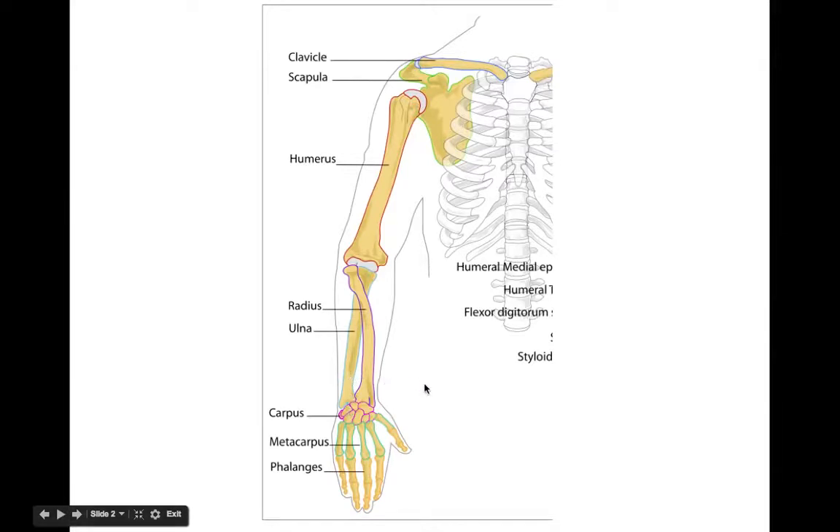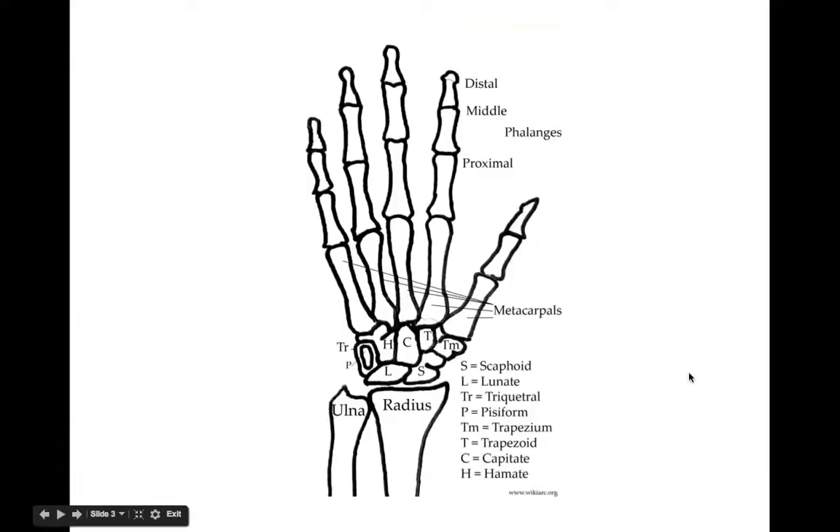Together the radius and ulna allow you to rotate your lower arm back and forth. Then of course we have all the hand bones, and if we take a closer look, you don't need to know all of these types of bones, but just know that there is an array of many small bones in the wrist and also in the hand.